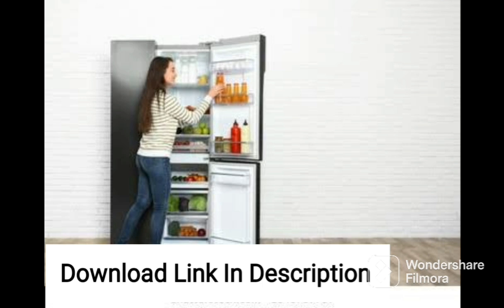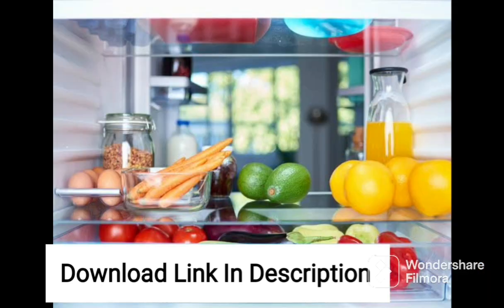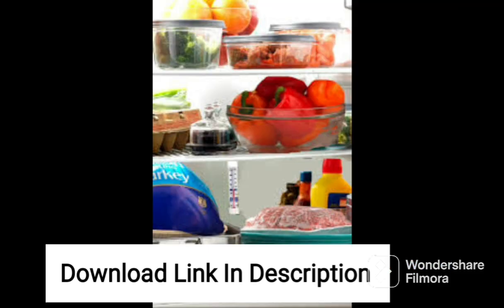The side-by-side design of the refrigerator allows for easy access to both the refrigerator and freezer compartments. The refrigerator features adjustable shelves, door bins, and a large vegetable crisper, providing you with flexible storage options that can be customized to suit your needs. The LED lighting illuminates the interior of the refrigerator, making it easy to locate items even in low-light conditions.